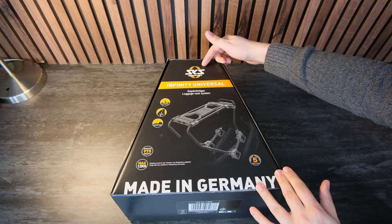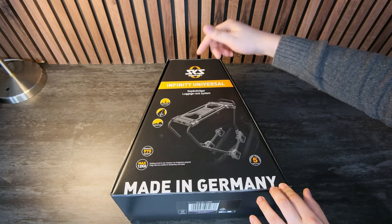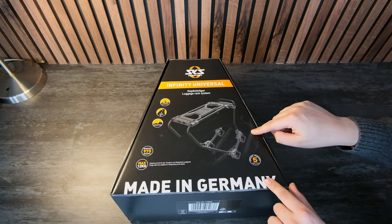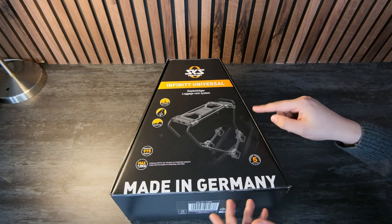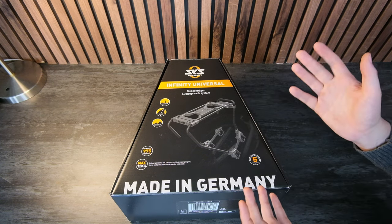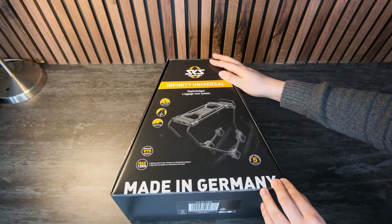Full disclosure: SKS Germany did send me the Infinity Universal Gepäckträger, or luggage rack system. The cool thing is this is a luggage rack that only mounts to your seat stays, which means you can still run a dropper post or rear suspension — great if you want to convert a mountain bike to a commuter bike and be comfortable on these Belgian roads.